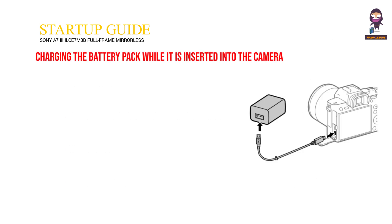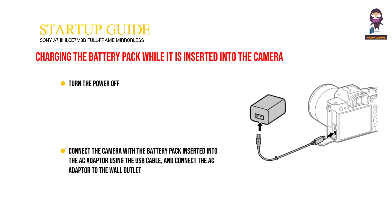Remove the battery pack. Charging the battery pack while it is inserted into the camera. Turn the power off. Connect the camera with the battery pack inserted into the AC adapter using the USB cable and connect the AC adapter to the wall outlet.